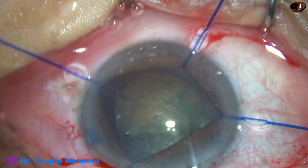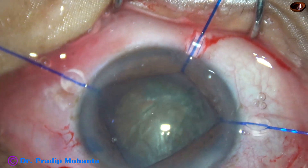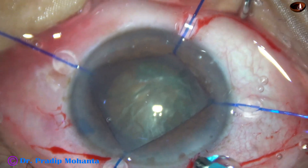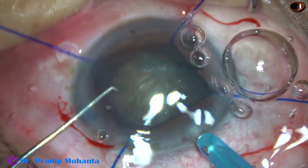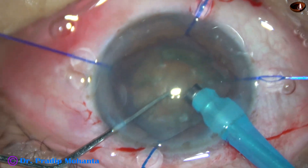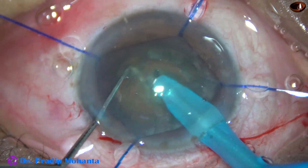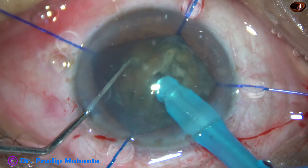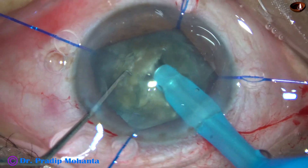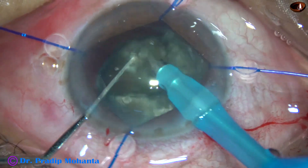I depressed the nucleus and there was some trapped fluid behind the nucleus — it came out. Now I inject visco and introduce the tip of the phaconeedle. The phaconeedle goes bevel down — never bevel up in such cases — and gently glides over the iris. Now I start chopping the nucleus to divide it into several fragments, and then I start emulsifying the nucleus.